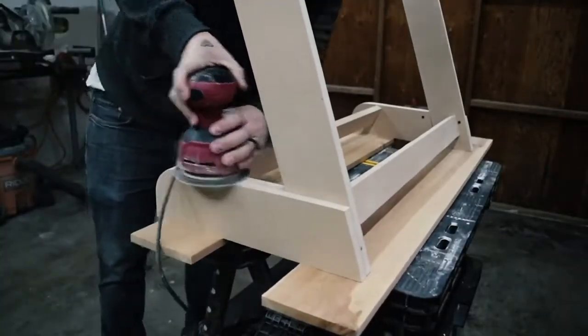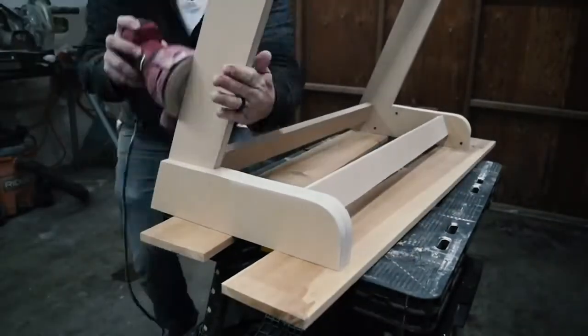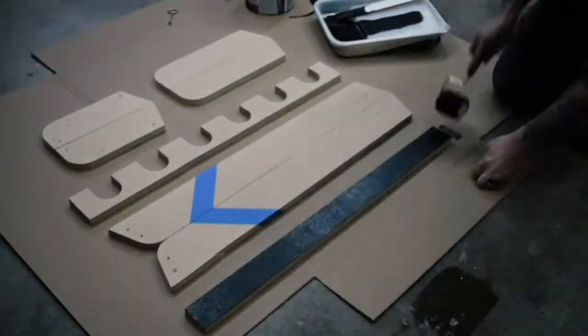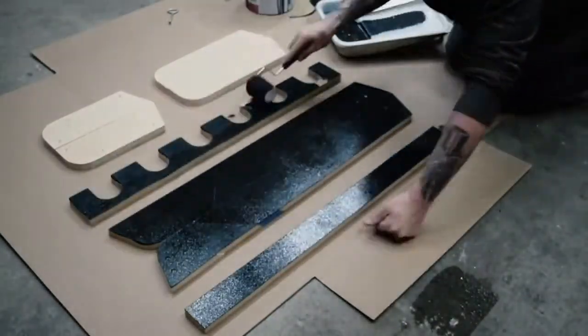Then I sanded everything down, making sure the corners and rounded edges all look smooth and even. I could have stopped there, but I wanted to paint it and add some padding for the guitars. I used a paint called Blackout and put about three coats on.